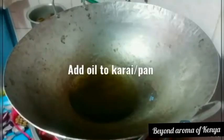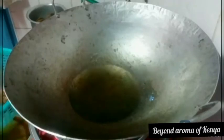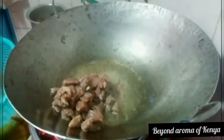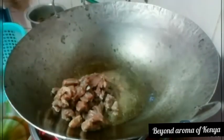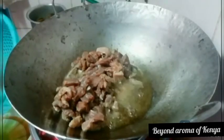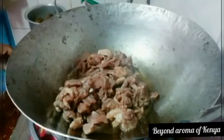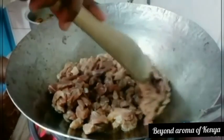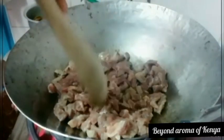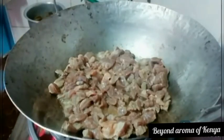After washing my meat, I'm going to set it aside. Then I'm going to add some oil to my karai and heat it until it's super hot. Then I'm going to add my meat, as shown in the video, mix well and spread evenly, and leave my meat to absorb the oil for a while.